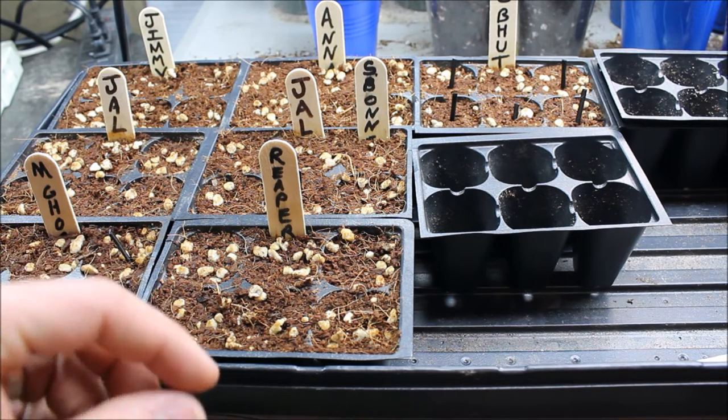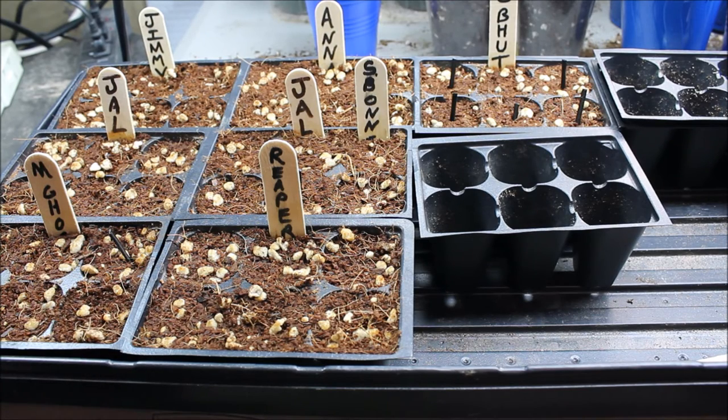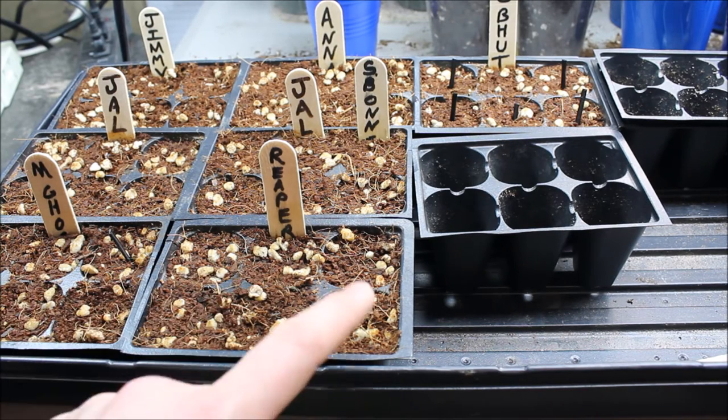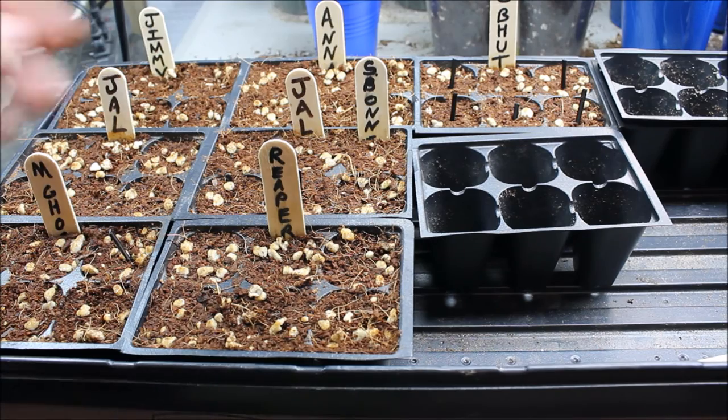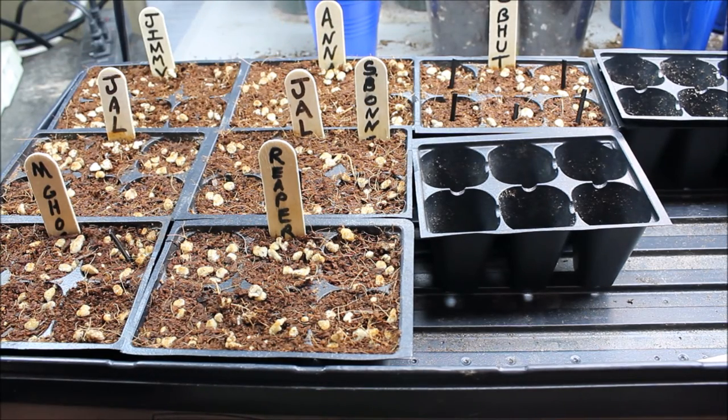If you let them go too long in the paper towel, the root can get like an inch long really quick. So as they sprout I just put them in their seed cell. As far as the germination rate, all of my jalapeños except for one have sprouted — it took them about three or four days to start sprouting after I put them in the paper towel, which is pretty quick.